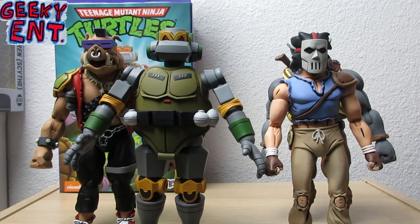That is the Metalhead ultimate figure from NECA Toys. Do I recommend this? Oh hell yeah. If you're a fan of the classic cartoon you definitely know who Metalhead is and how Donnie created him, so I highly recommend it if you can find it. These figures are extremely hard to find. If you like this video click that like button, subscribe to Geeky, drop a comment below if you want more comparisons or photography. Until then, don't forget to geek out, stay geeky, stay safe, and we'll see you on the next video.